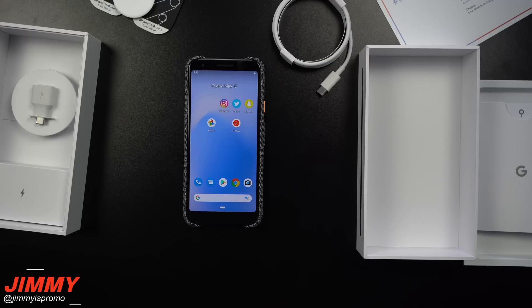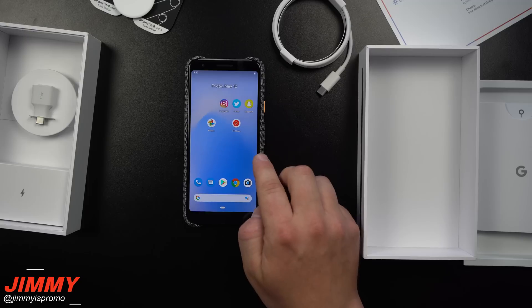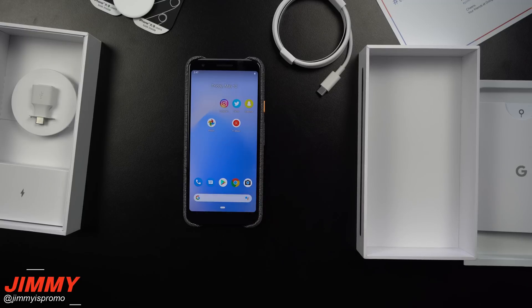Hey everybody, Jimmy here back again with another awesome video. In today's video I'm going to show you how to do a factory data reset on your Google Pixel 3a.